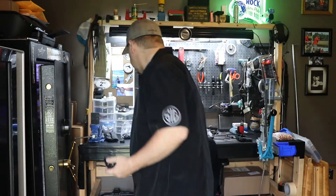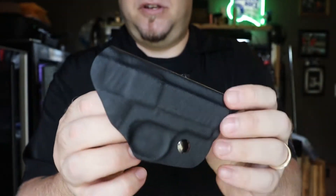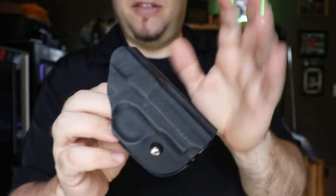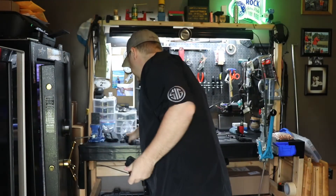Here's a competitor's Kydex holster — granted, this one is for the SIG P238, but still, the fit and finish is kind of night and day for me. It feels rough, there are gouges. It is what it is.